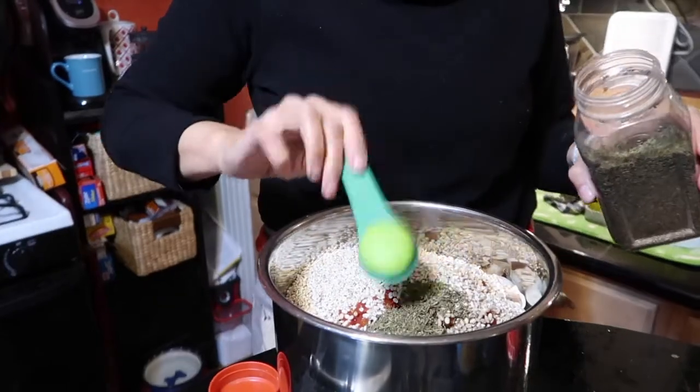Smells amazing though. The only seasoning other than the pepper that we're putting in is thyme — and this is what's going to give it the flavor besides the mushrooms and everything else. Of course the bouillon — we're going to do about three teaspoons worth. We're not going to add any extra salt because the bouillon has a lot of salt in it already, and frankly that's just too much salt.